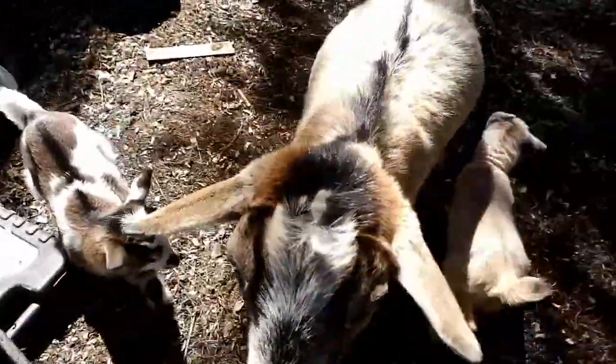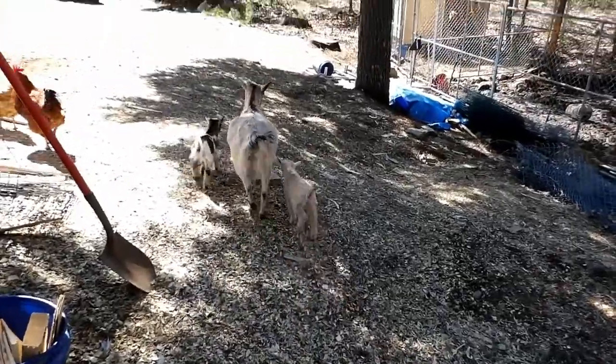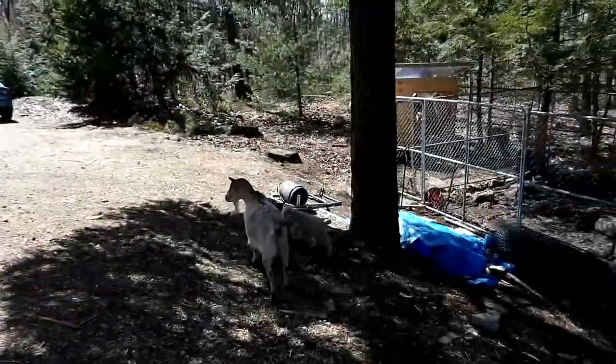Get out, get out, get out of the trash. Go away. We're doing a spring cleaning and the goats are being a pain in the butt.